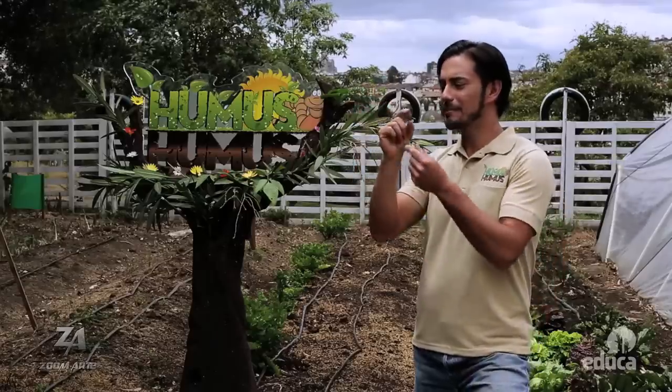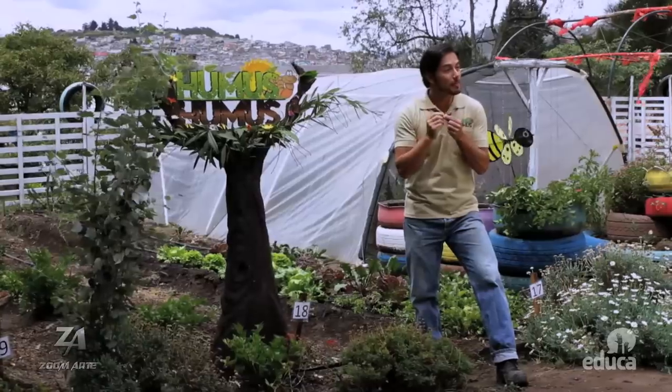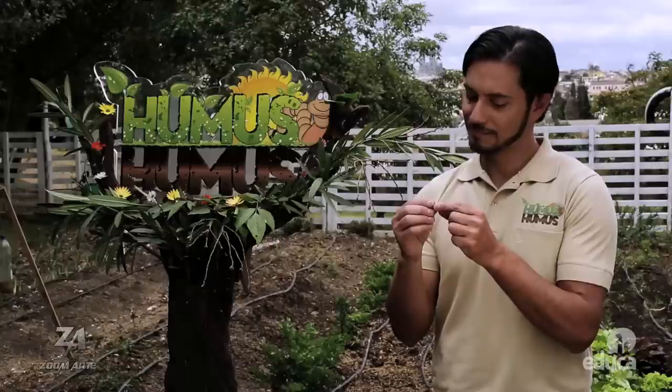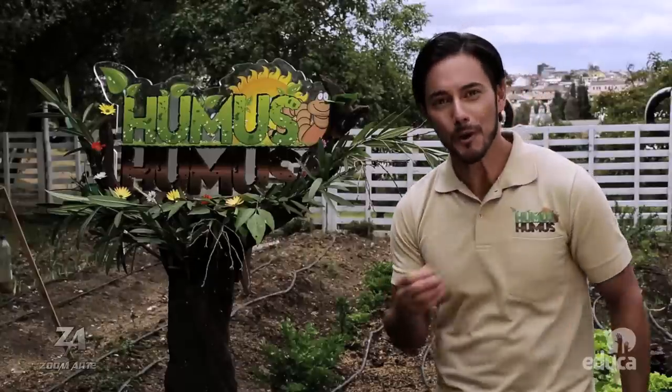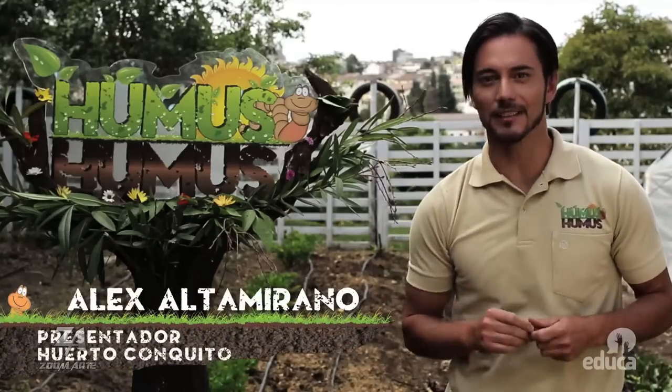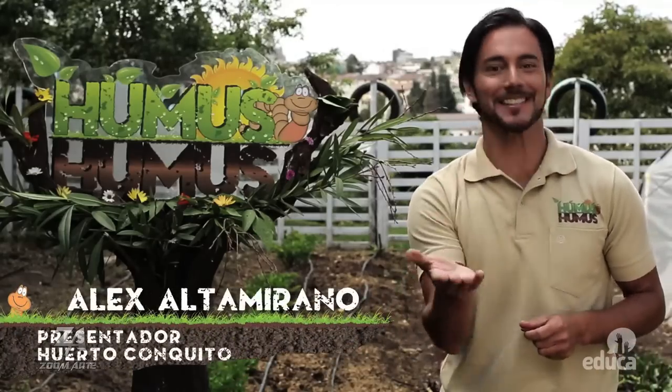Es fascinante saber cómo esta pequeña semilla se convertirá en una planta de la que saldrá un fruto que alimentará a toda la familia. Pues este milagro de la naturaleza puede ocurrir en tu propio jardín, con un huerto casero, el cual puede proveer legumbres frescas durante todo el año al alcance de tu mano.